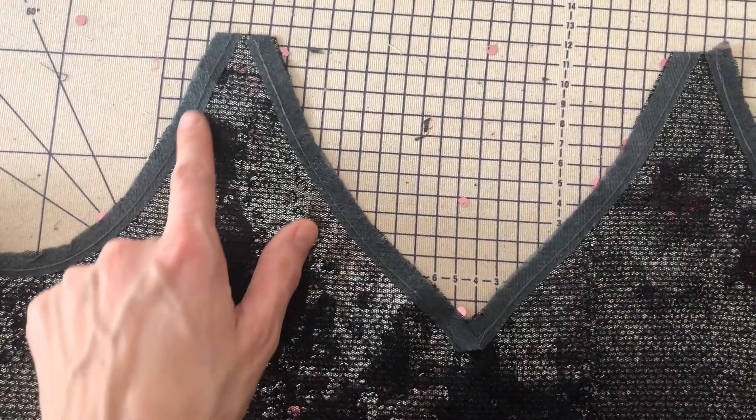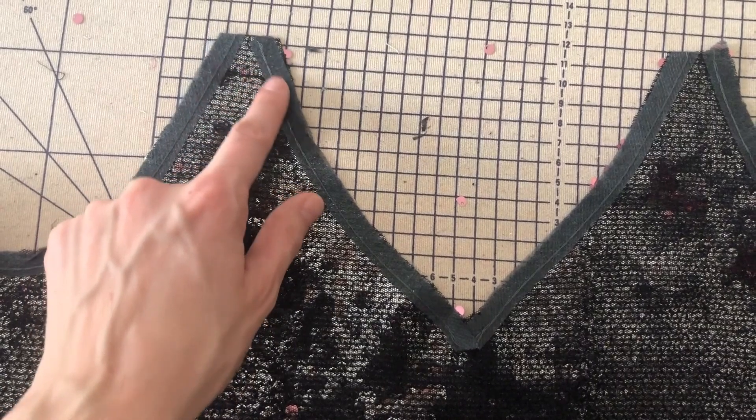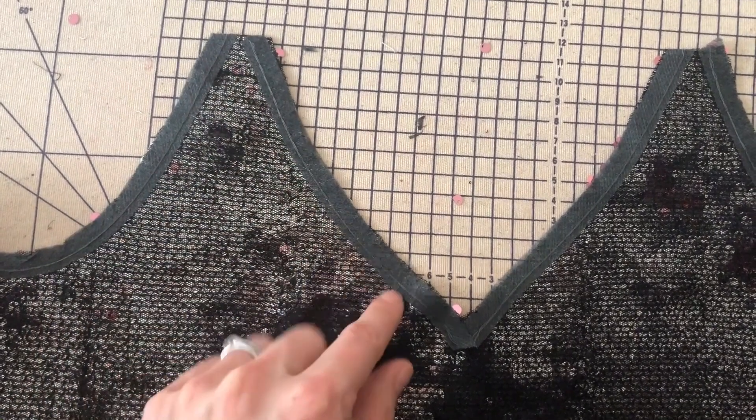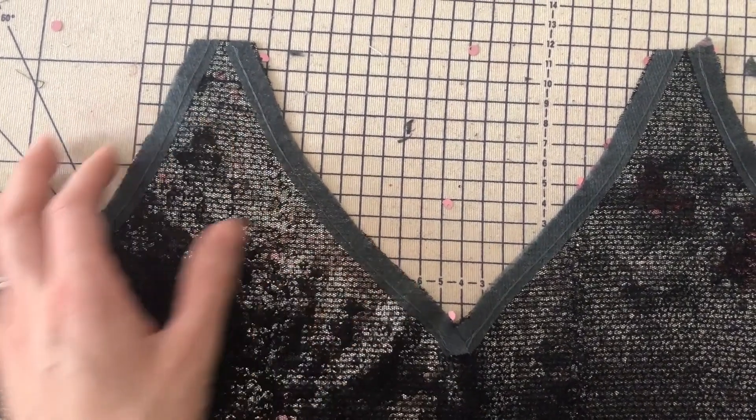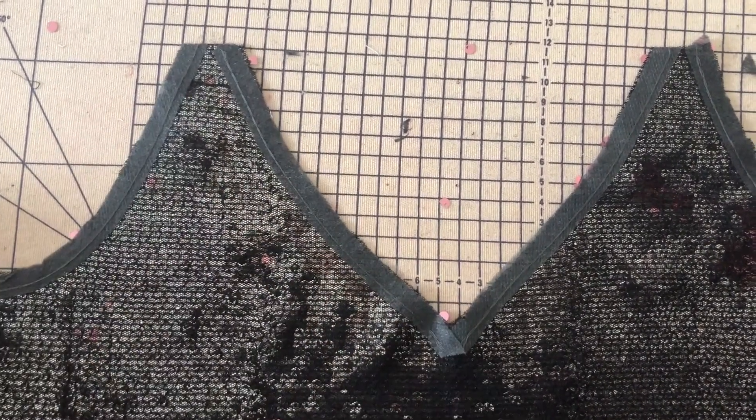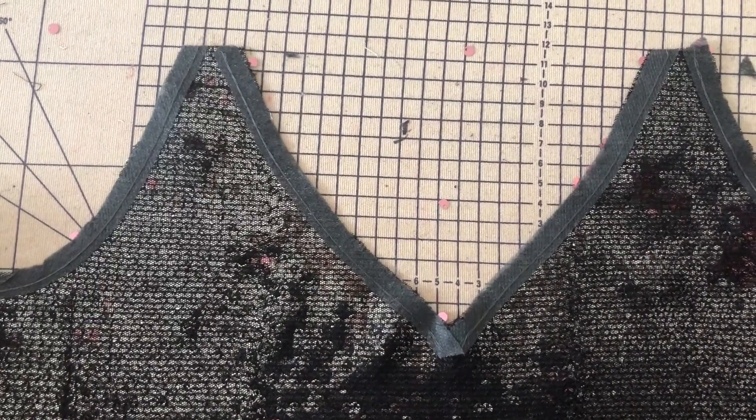Once I'd cut out the lining and the sequins, I used pre-forming tape interfacing, which effectively stabilizes and stay-stitches the whole neckline edge and under the arms. I did this on both the sequin fabric and the lining, and it just stops it from stretching out.